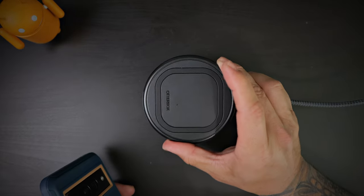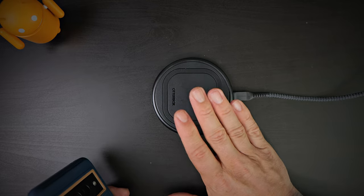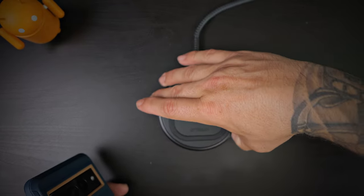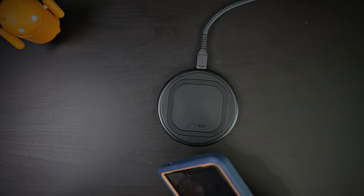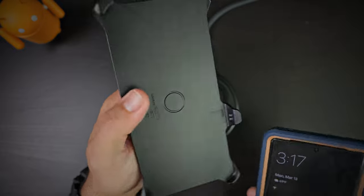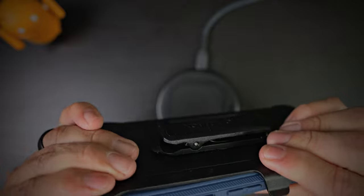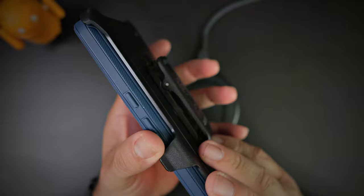Wireless charging provided by the OtterBox wireless charger — get three times the speed with a 15-watt Qi charger from OtterBox. Now let's put the holster belt back on to give you a look at how it's going to look with the holster installed. And boom — it looks very good.